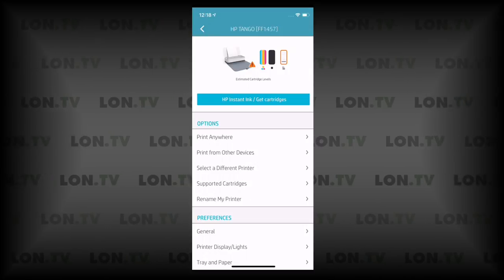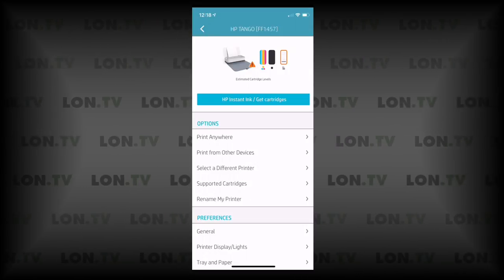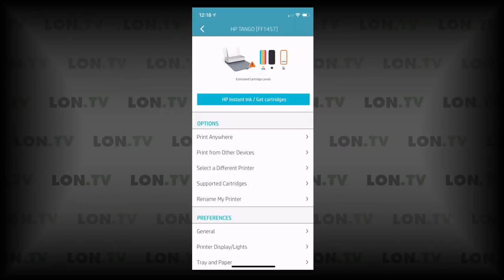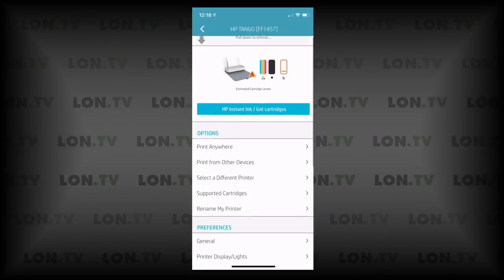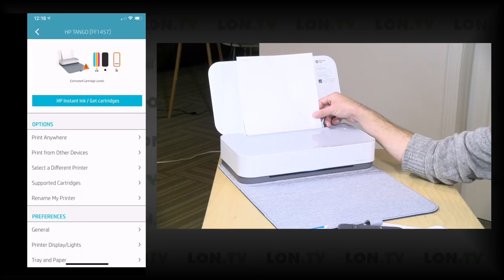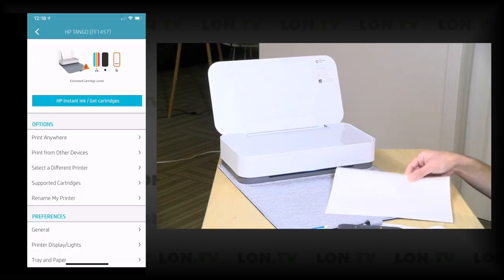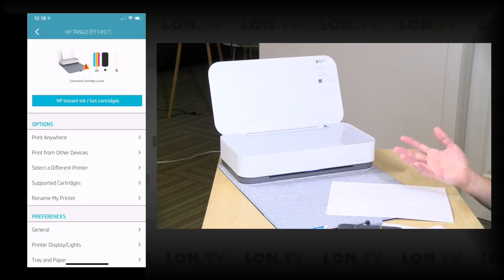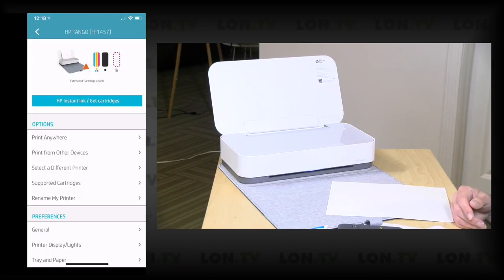Once you go through all of that, you'll be ready to go. You'll see the printer here is showing up on the app with ink levels, and on the right-hand side is the paper level. We've got a warning because I only have about three or four pieces of paper in the printer. If I pull the paper out, the app very quickly updates with the fact that the printer is now out of paper. It will keep a queue even remotely, so if you're away from home with no paper in the printer, it'll store jobs until there is paper.